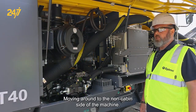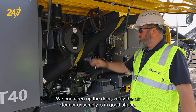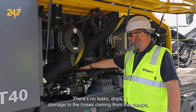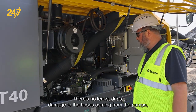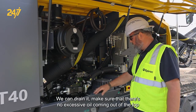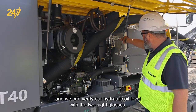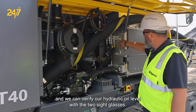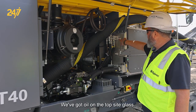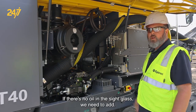Moving around to the non-cabin side of the machine, we can open up the door and verify the air cleaner assembly is in good shape — no leaks, drips, or damage to the hoses coming from the pumps. Our ECL return tank we can drain to make sure there's no excessive oil coming out of the top. We can verify our hydraulic oil level with the two sight glasses: if we've got oil on the top sight glass, we're good; if there's no oil in the sight glass, we need to add.